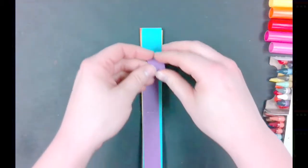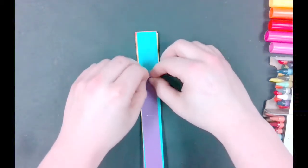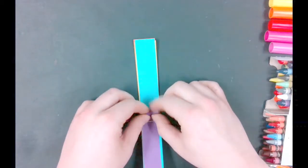One technique you can use is the roll. If you'd like to use this technique, roll the paper up as close as you can to the staple. Make sure you do this to every single paper of the same color.